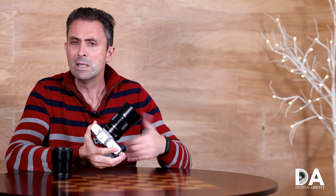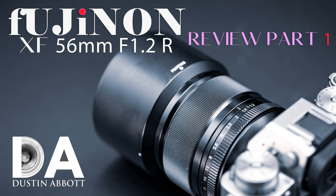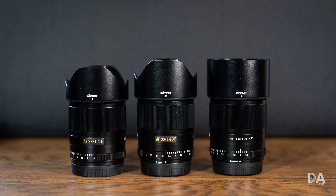That's worth considering when you factor in that some lenses like the 56mm F1.2, which I reviewed, have a somewhat dated autofocus system and maybe aren't quite up to spec with some of Fuji's more recent design philosophies. So this lens joins the 23mm F1.4, 33mm F1.4, and of course the 56mm F1.4.